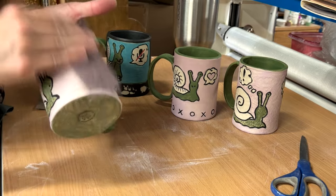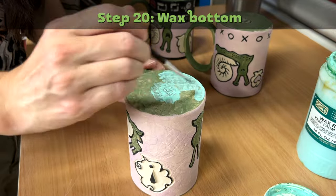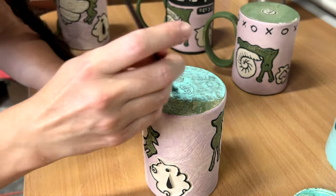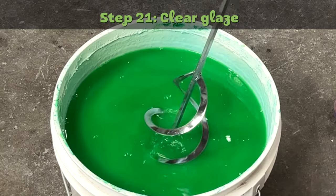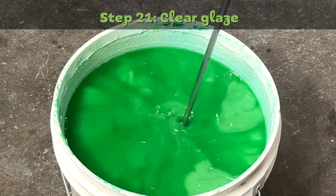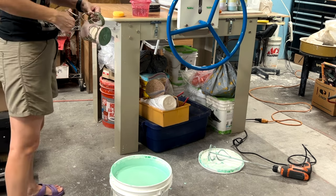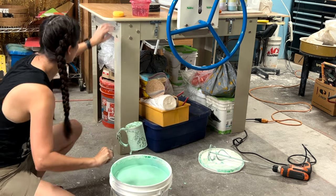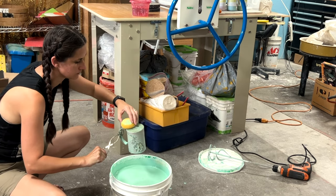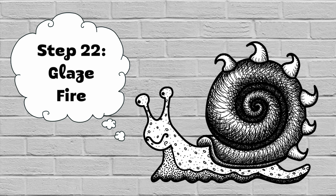I make sure that my bottoms are nice and smooth. Step twenty: wax bottom. After rinsing off any sandpaper debris, I wax the bottom with wax resist. Step twenty-one: clear glaze. Once the wax resist has dried, I mix my clear glaze and then dip my mug into it, cleaning off the waxed bottom of the mug. Step twenty-two: glaze fire. I fire to cone 5.